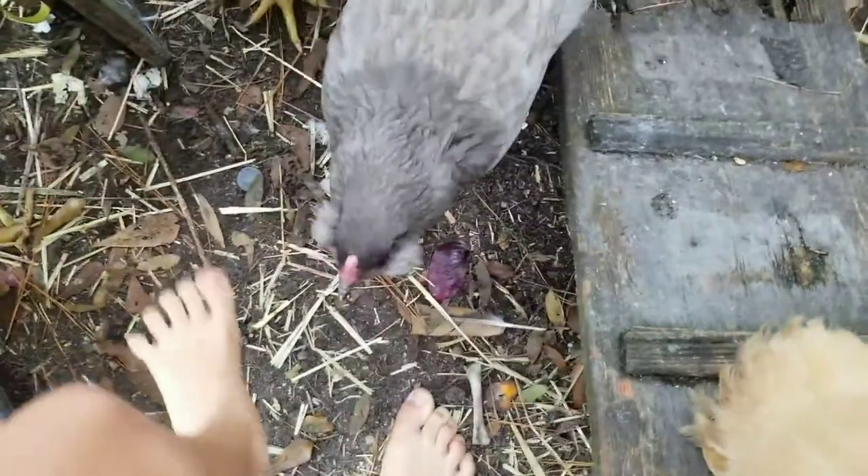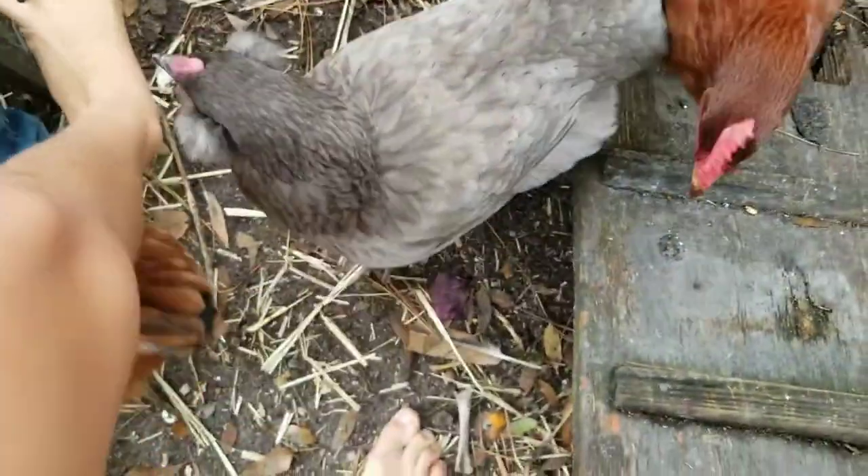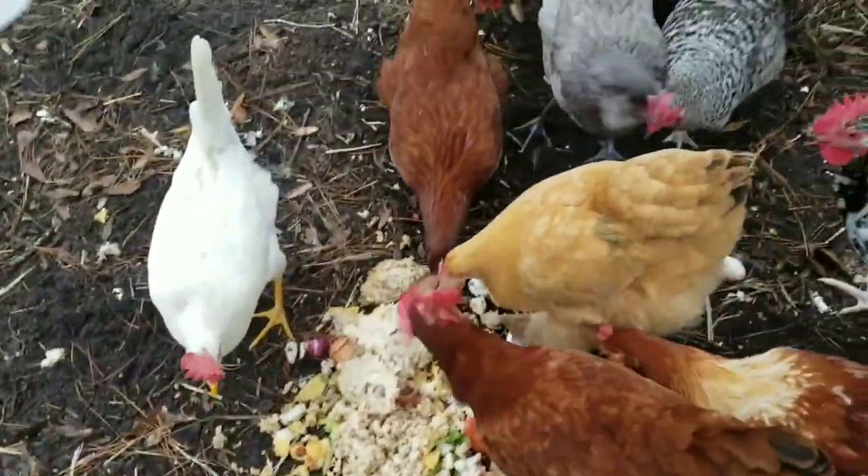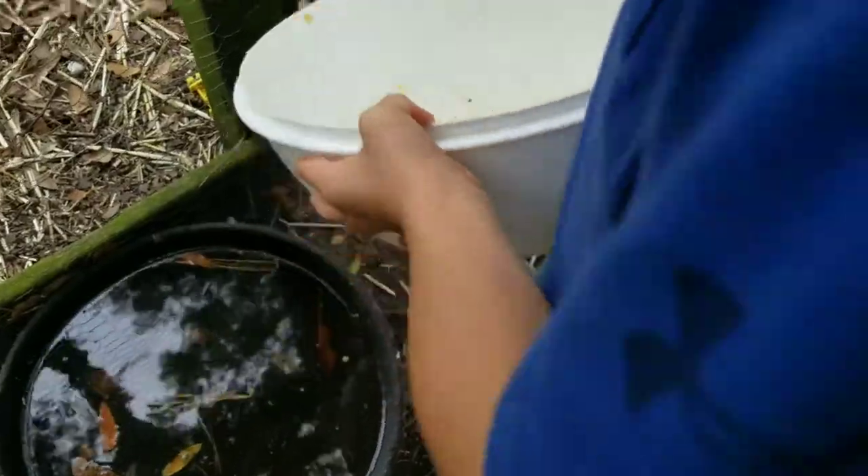There are a few things off the top of our head that you should never feed chickens, and that is bell peppers, mango, avocado, and potatoes. We also try not to feed them much processed food or foods that have a lot of sugar or food dyes in them, just because we know these are not healthy for us or them.